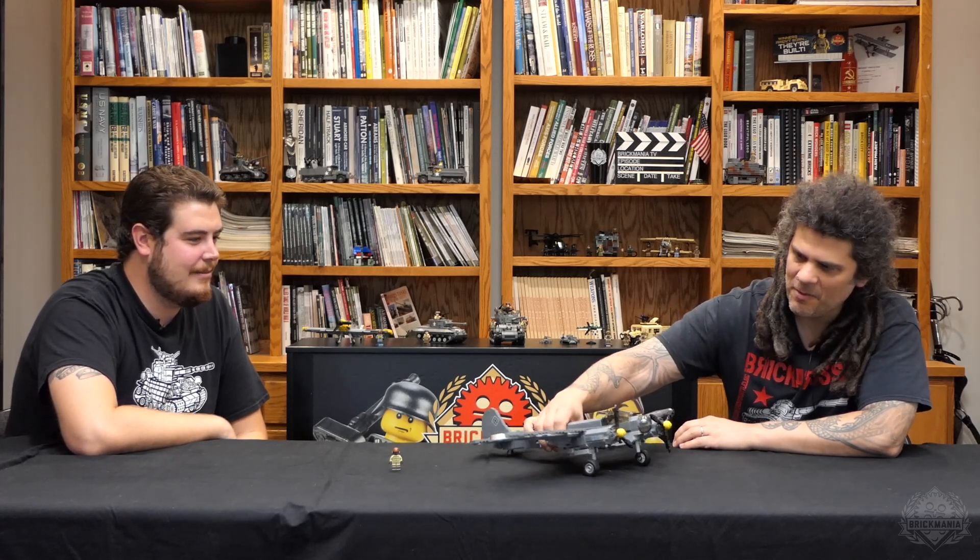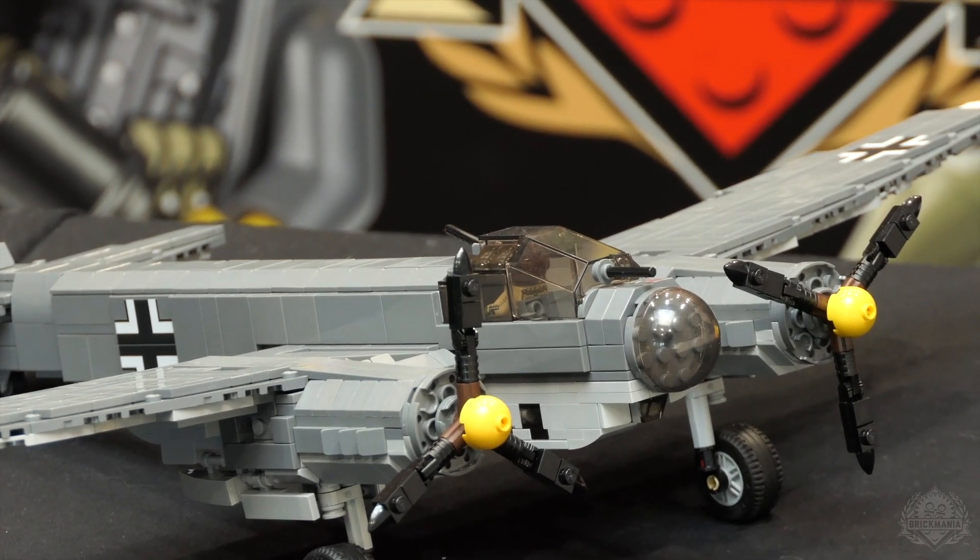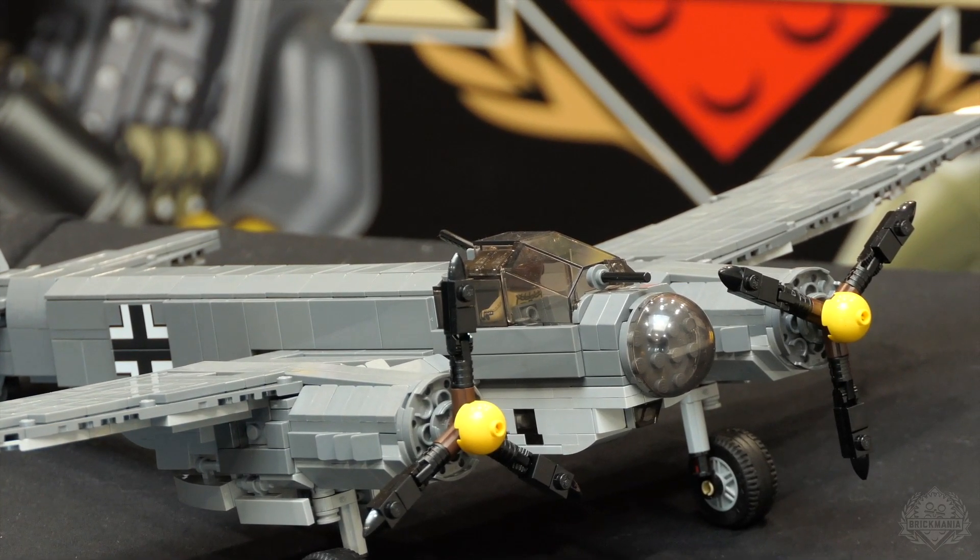You do get the BrickArms ball-mounted guns. In BrickArms nomenclature they're the old ball-mounted .30 calibers, but they're simulating those German MG 15 or MG 16 — specifically the MG 34, the aircraft version.